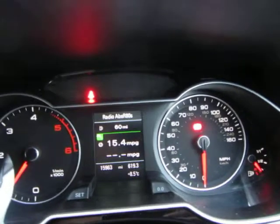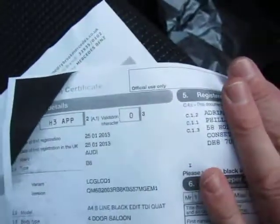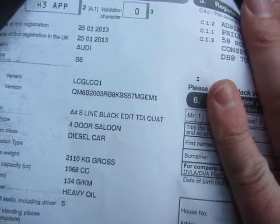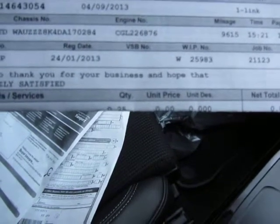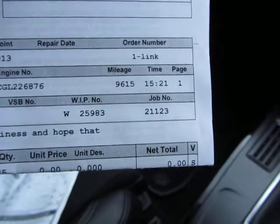There you go — 15,963 miles in total, that's all she's done. I've got here a logbook showing it's only had one keeper, and it was registered on the 25th of January 2013 — A4 S-Line Black Edition TDI Quattro, two-litre diesel. Last service was on the 4th of September 2013 at 9,615 miles. Just to remind you, the current mileage is 15,963 miles.